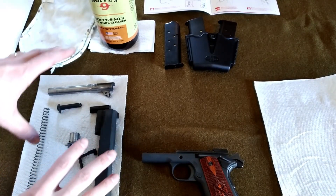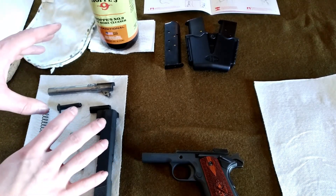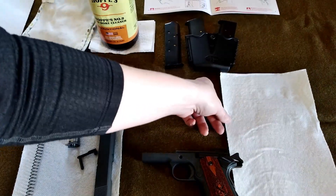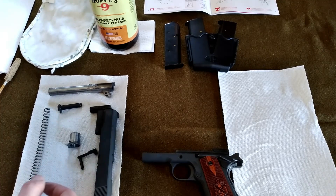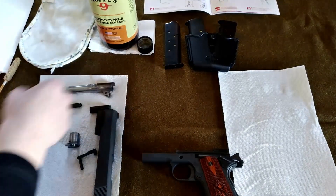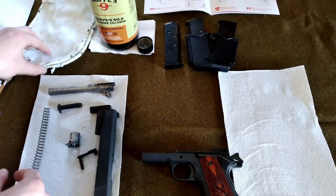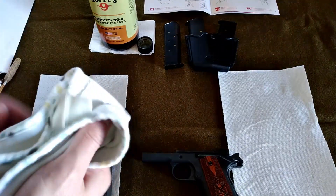I've already got everything set up how I want it. I've got a dirty set here, and once I clean and oil each part I'm going to put it over onto this area. That way — maybe it's an OCD thing — but I like to keep my stuff separate and clean. So we're going to take this rag and give everything a good wipe down.